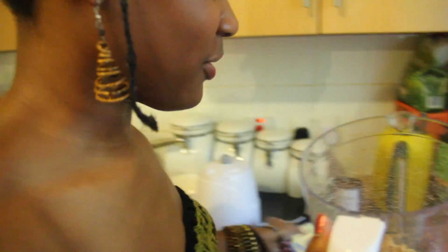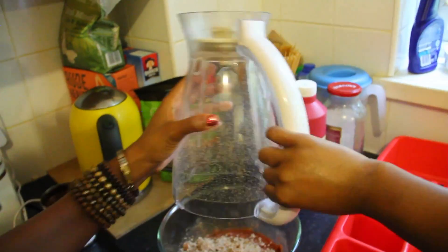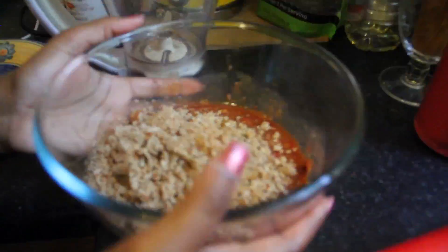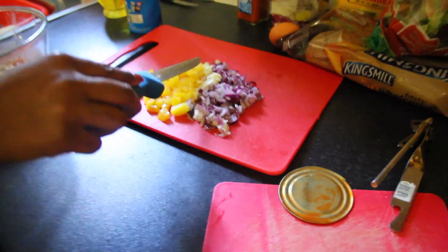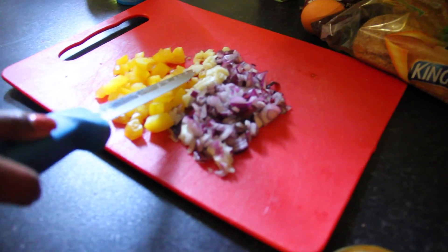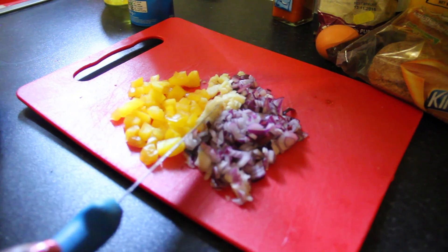So we're going to add the breadcrumbs to the mixture. We've got our red onions, pressed garlic, pressed ginger, and yellow bell peppers.